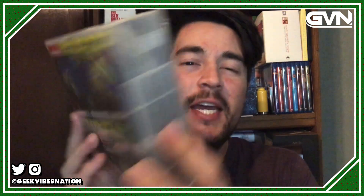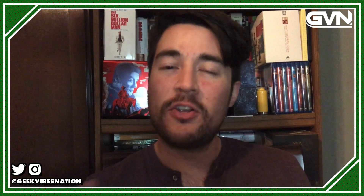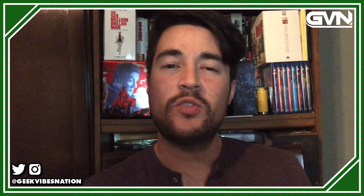It ran for five seasons on Nickelodeon and 124 episodes. For the first time, all five seasons and all 20 discs have been gathered in one collection from Paramount. I'm going to unbox this a little bit and give some background on this series, but this is one that is well worth a spot on your shelf.